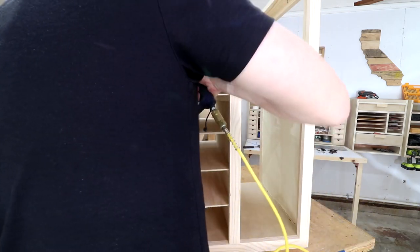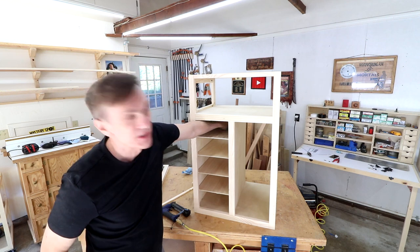I can't get my pin nailer in this one, so I'm just going to put some weight in there.